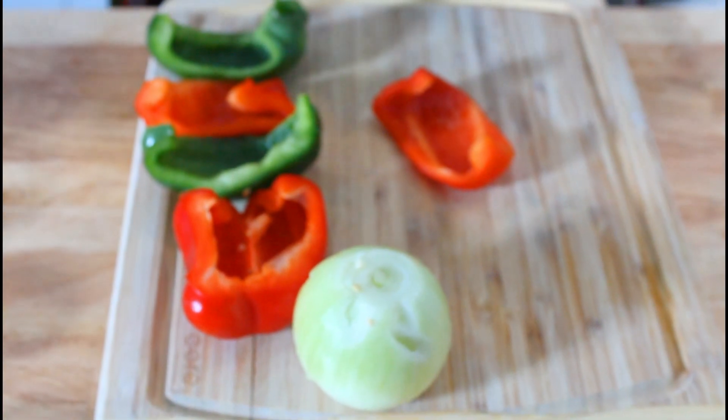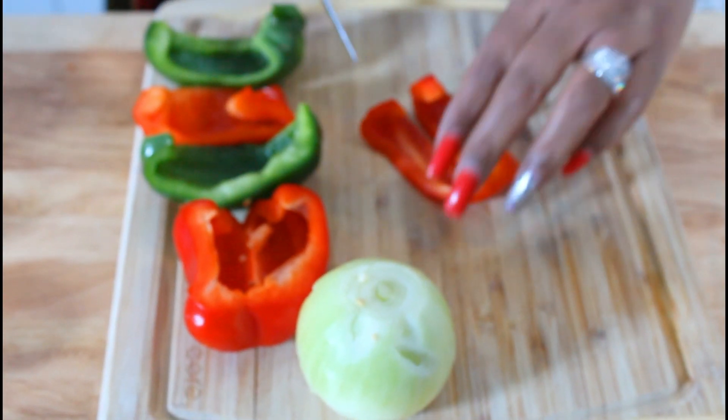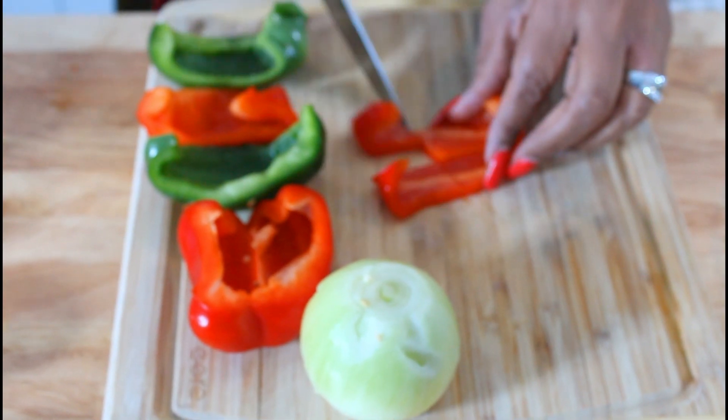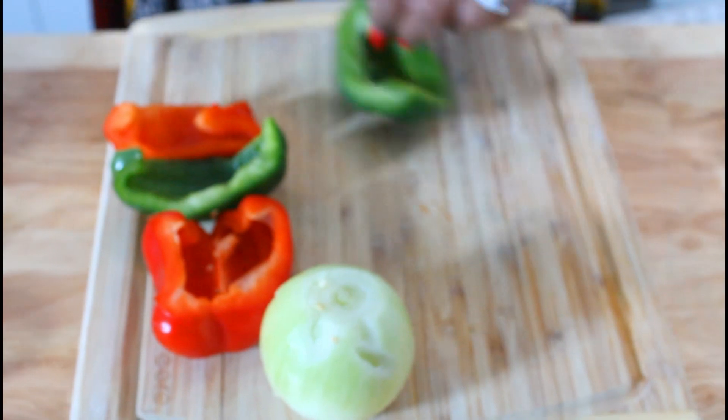Next, we're going to go on to cutting our bell pepper and onion. I'm going to cut them about this size — they've been washed and cleaned.